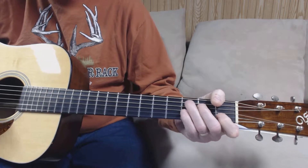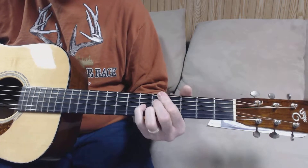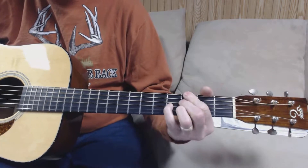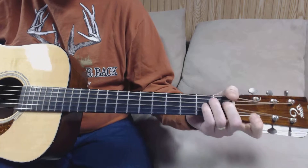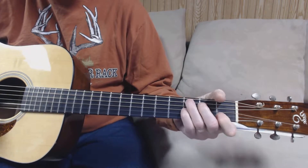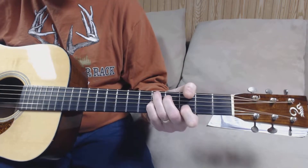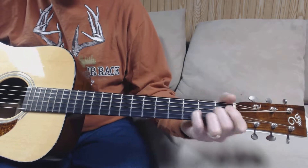Same thing — 7b5, 9th, flat 9th, 7th, 7b5, B7 sub, 7b5. A little walk up. Now your chorus is a little walk up to your D, 7b7, same position, and it's all over again.